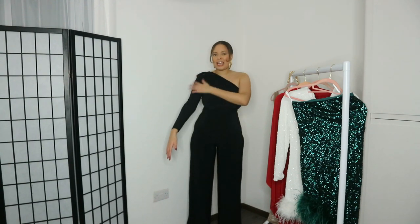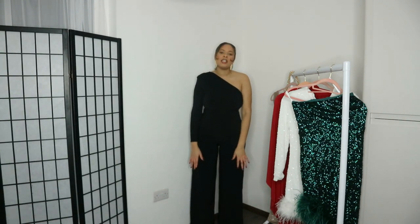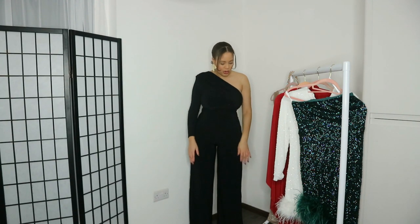Starting strong, we've got this asymmetric one shoulder jumpsuit, which I absolutely love. It's figure-hugging, it's nice, it's got super long legs. So if you are a tall girl, you can definitely wear this jumpsuit with some heels.